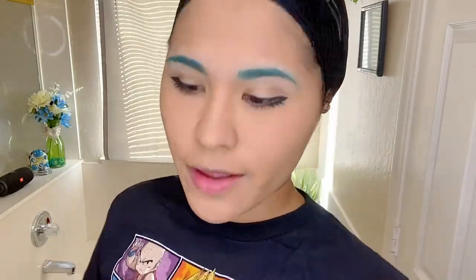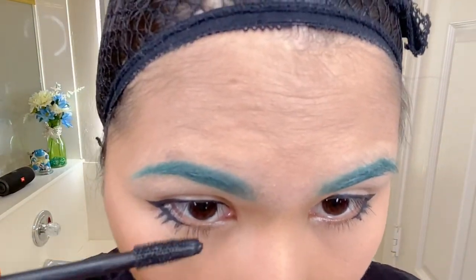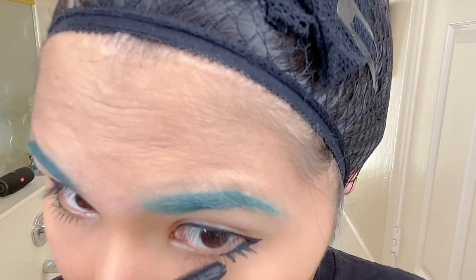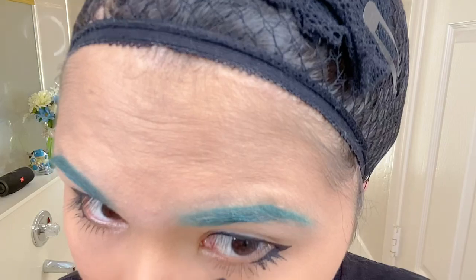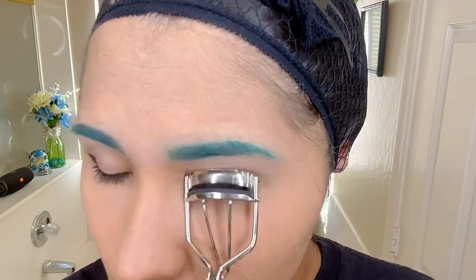I'm going to fan it real quick because I want it to dry fast. Then I'm going to do my bottom lashes on top of this just to give a bit of a boost to my fake and natural lashes. Then I'm going to do my top lashes as well.